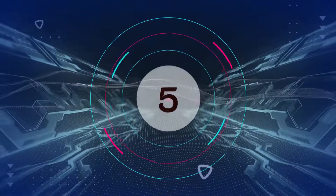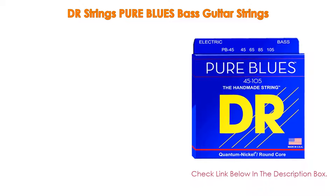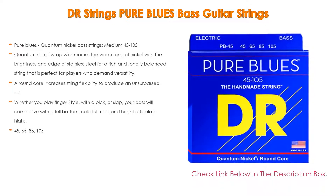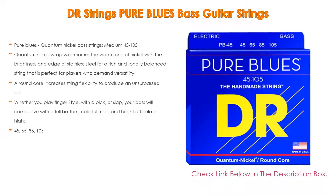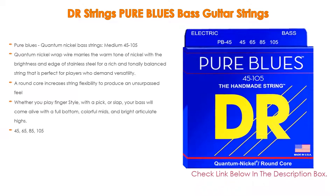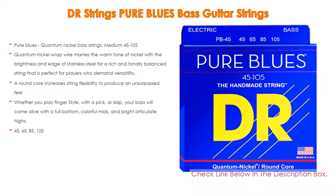Number five: the DR Strings Pure Blues Bass Guitar Strings comes with many features, such as pure blues quantum nickel bass strings medium 45 to 105, as well as quantum nickel wrap wire that marries the warm tone of nickel with the brightness and edge of stainless steel for a rich and tonally balanced string.